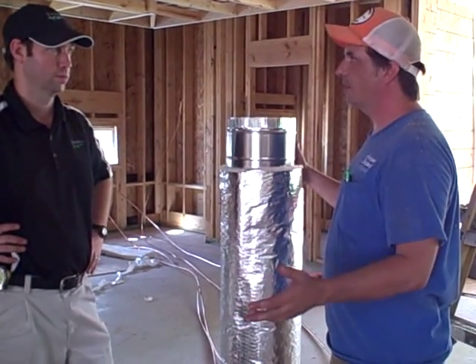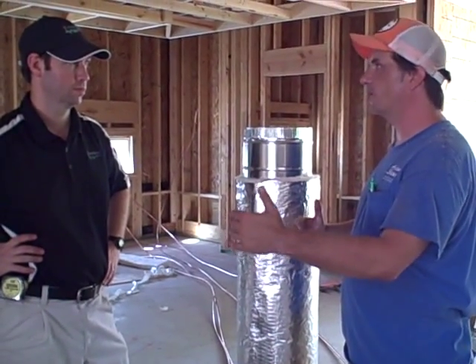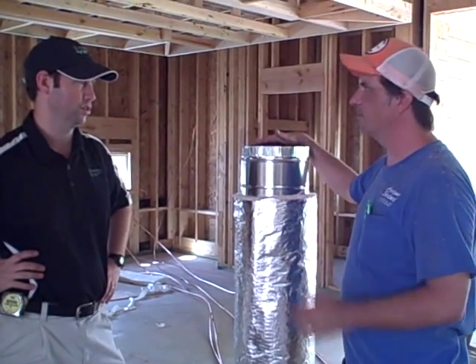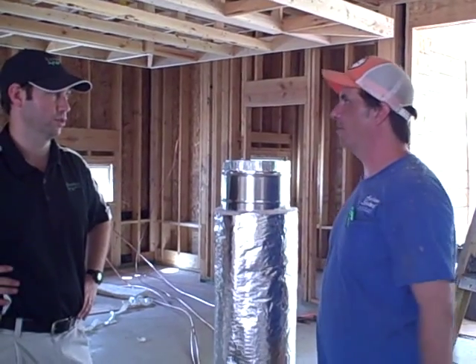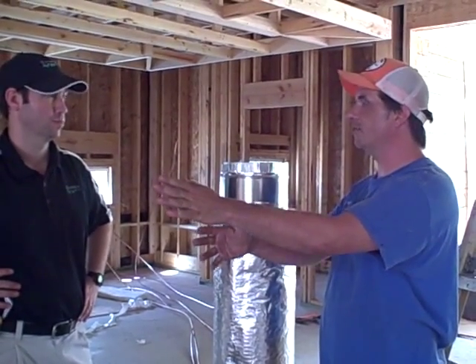Metal pipe is so less restrictive. They say that you can go with 25% less ductage when you go with your manual J's. So air flow is a big advantage, especially when the main source is kind of far away from where it's going. It helps air run easier.